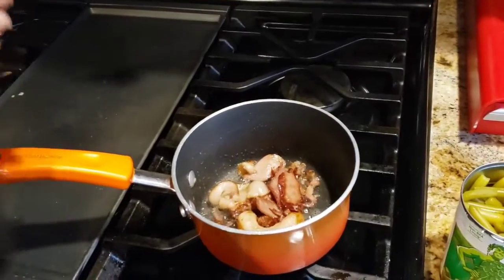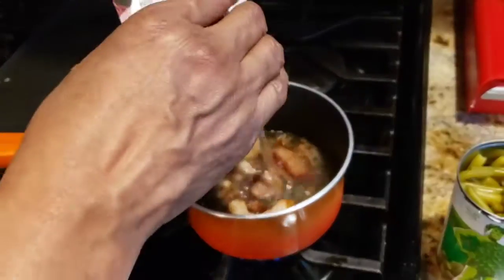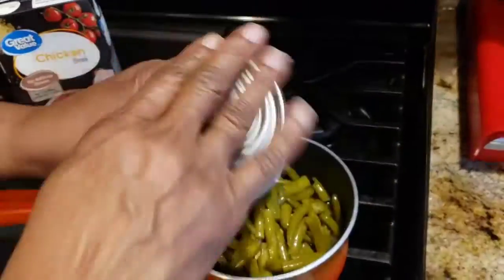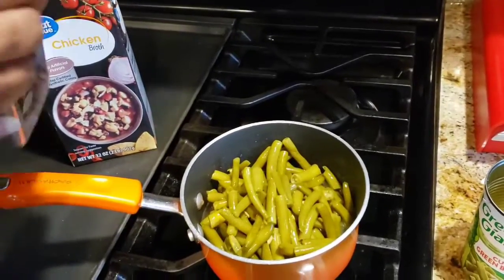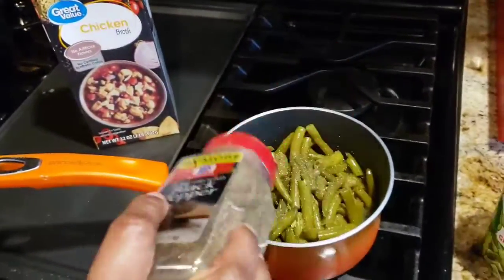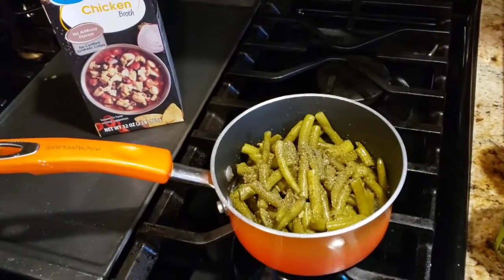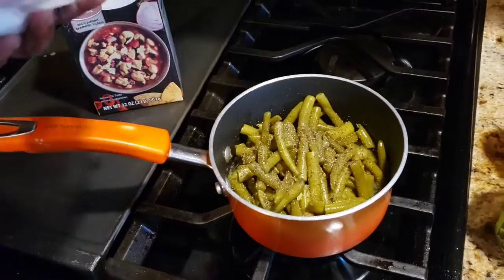I'm going to add some chicken broth and add my green beans, and I'm going to add some black pepper. The bacon fat gives the green beans flavor. You can add a potato in your green beans if you like, but since we're having mashed potatoes there was no need.